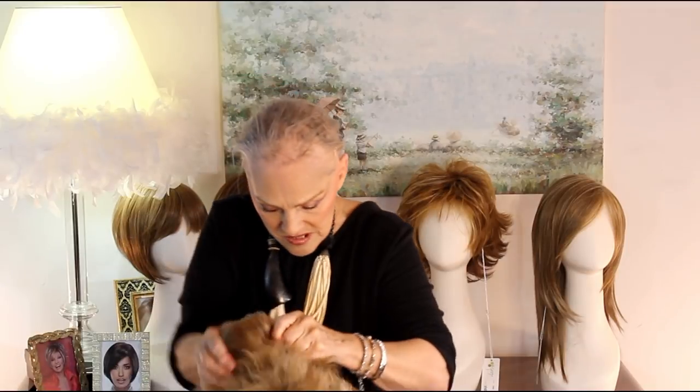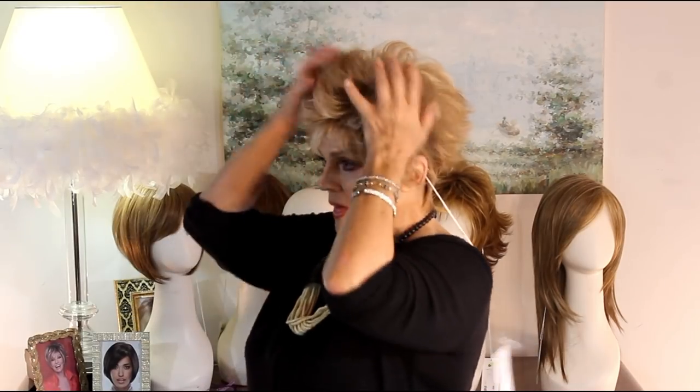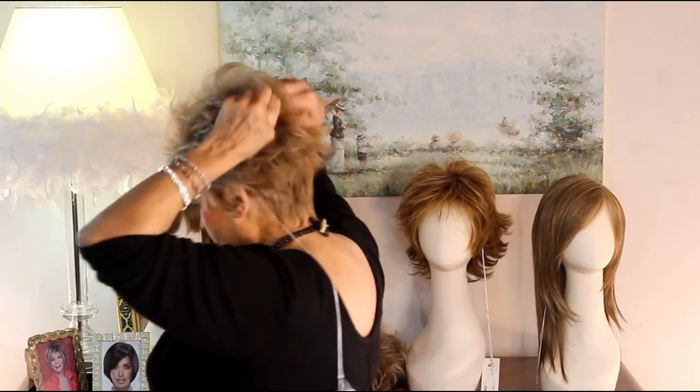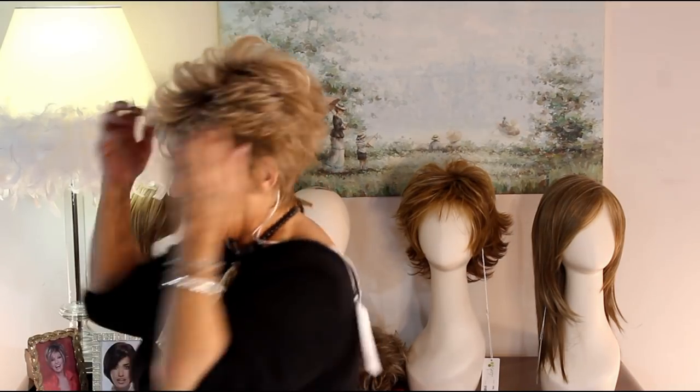Get the tag out. This is not said to be a petite wig, but to me it feels like maybe a petite average. I have a little bit of room back here, but isn't it adorable? Now I have, as I told you, just put this on — I have done a thing to it.